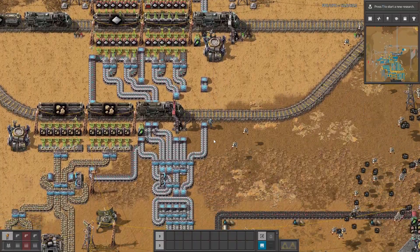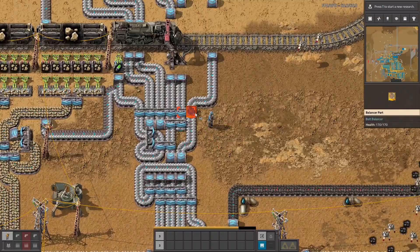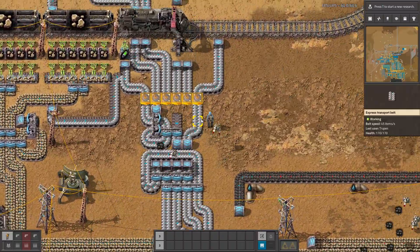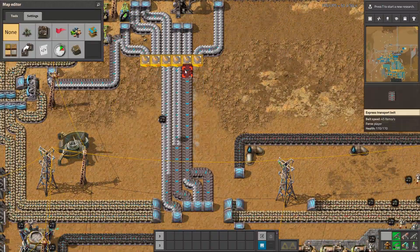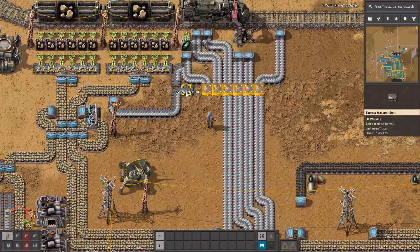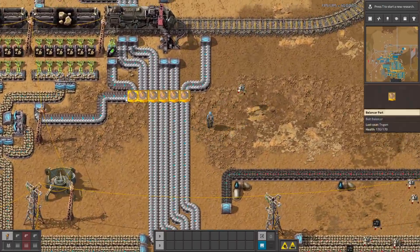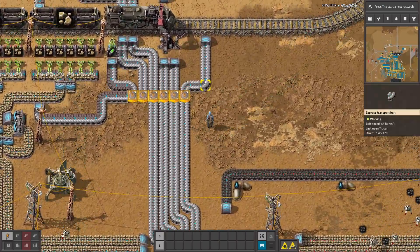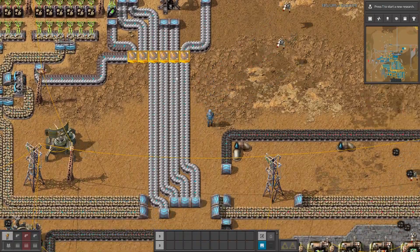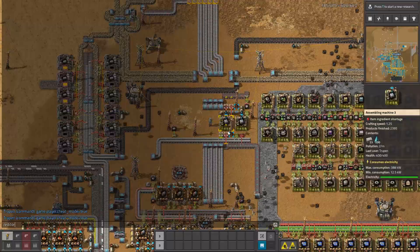Another use is of course replacing those kinds of balancers into something nicer. So let's remove this. And now it's working. It's taking all of those iron plates from these input belts and distributing them on those four belts in equal amounts on every belt.